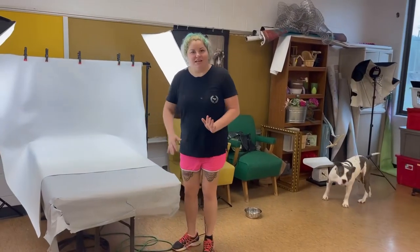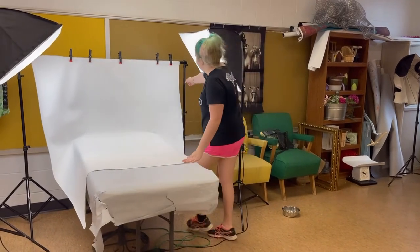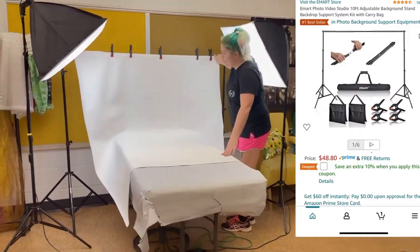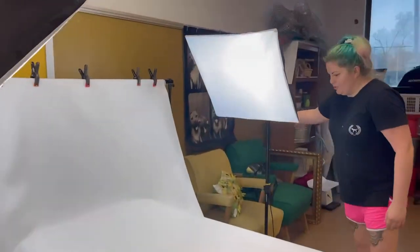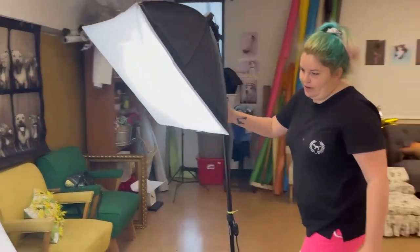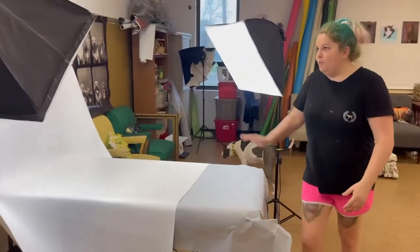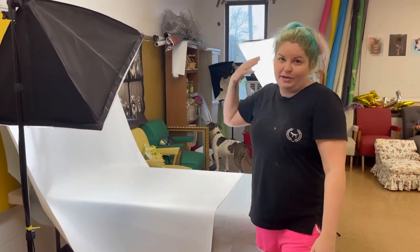This is the setup we use for kittens, cats, and puppies. It's just a basic table. We have the backdrop holder here, a simple backdrop, and then we have two lights. Generally you put one light right here so it hits the front of the face, and then one a little bit more to the back so it removes any shadows behind them.